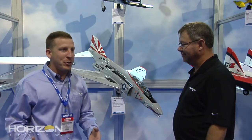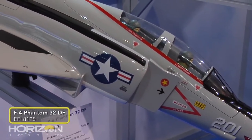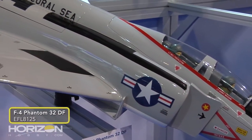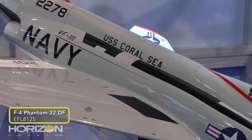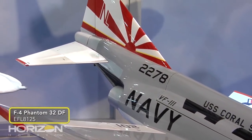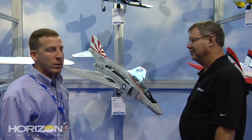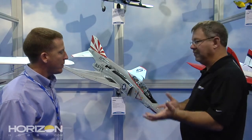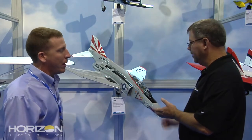The Phantom is a very unusual airplane. It's got its own specific type of flight characteristics — the way it handles, the way it acts — and it's just a mean-looking airplane in the air. We're really happy with the way it turned out, and it's a perfect scale jet. It just works. So if you can fly a Habu 32, you can walk right into this without even thinking about it.